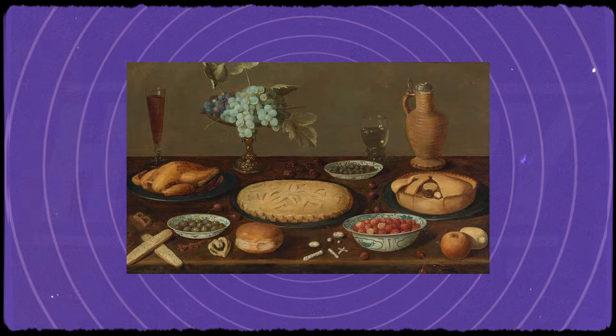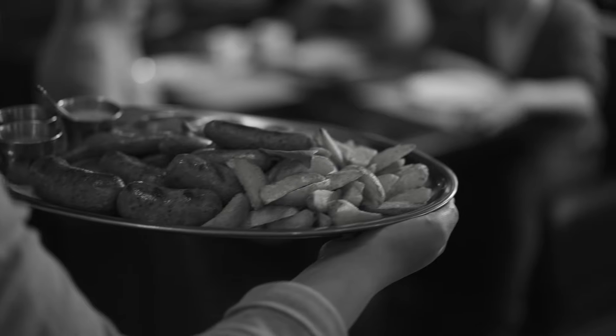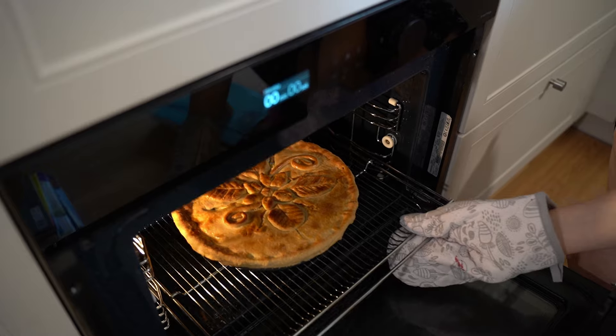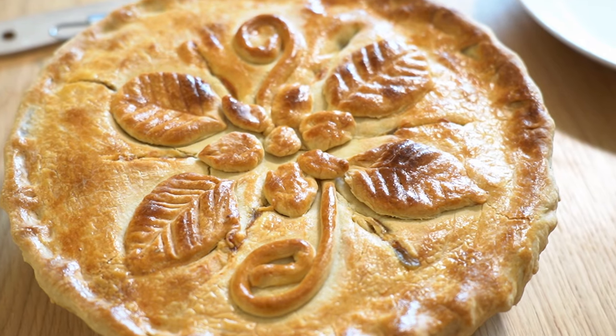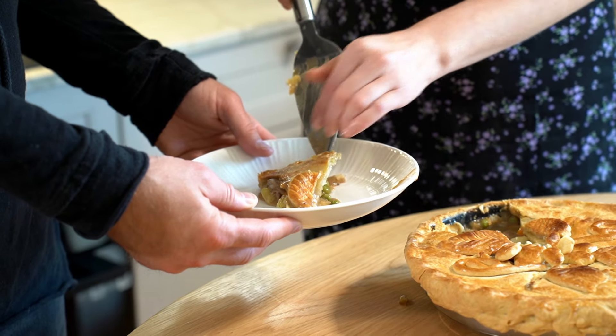When it came time for dinner, meat pie was often served as a hearty main course for family gatherings, frequently accompanied by side dishes like mashed potatoes and gravy, creating a filling and satisfying meal. But in our case, the pie is going to be enough.